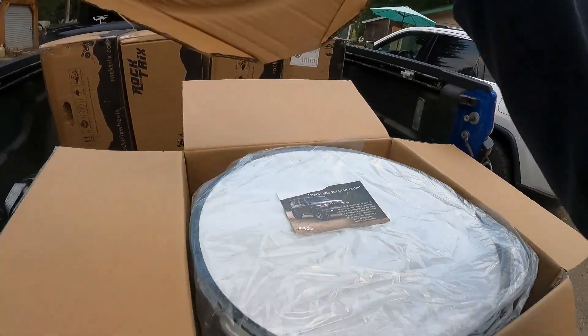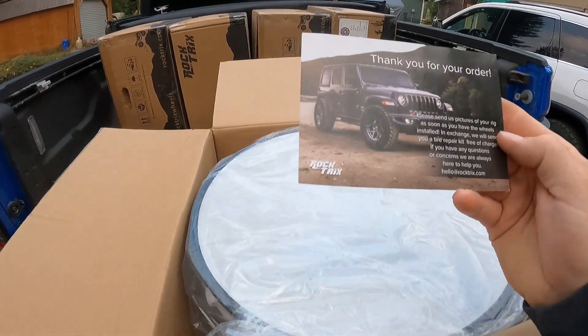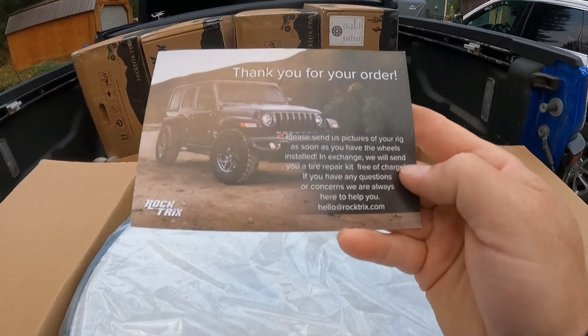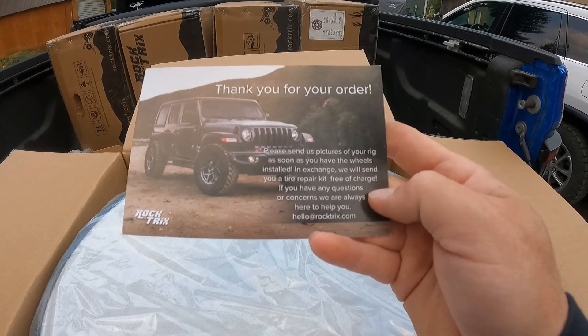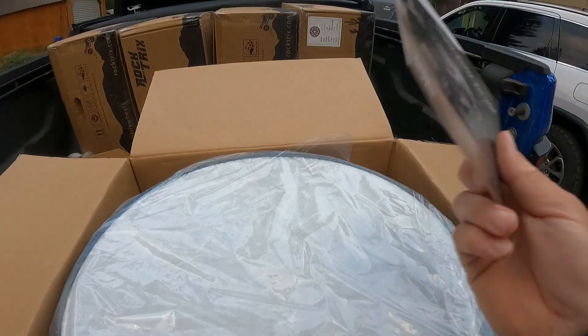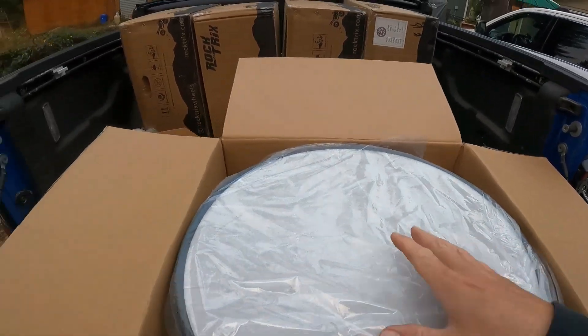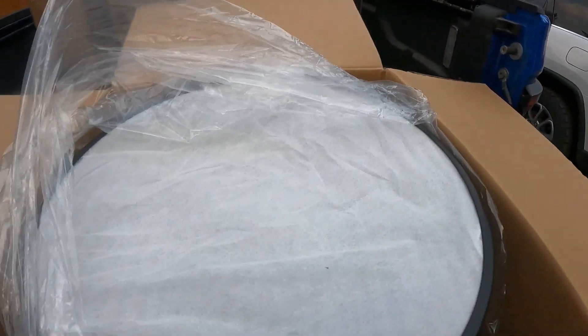Let's open this thing up and see what we got. There's a thank you card. It says, 'Please send us a picture of your rig as soon as you have the wheels installed, and in exchange we will send you a tire repair kit free of charge.' Cool — might do that.